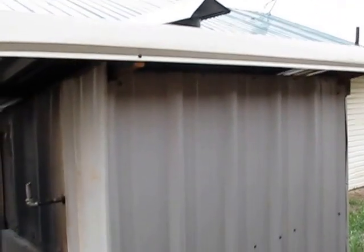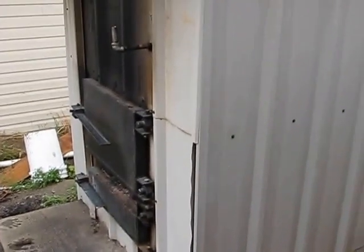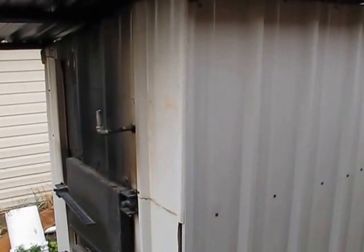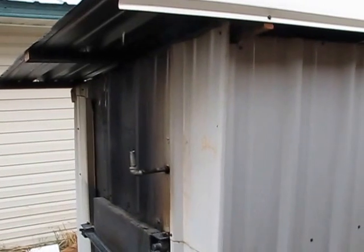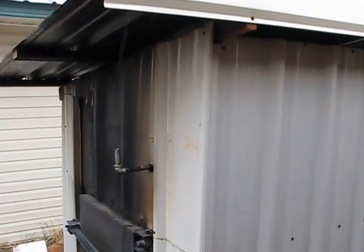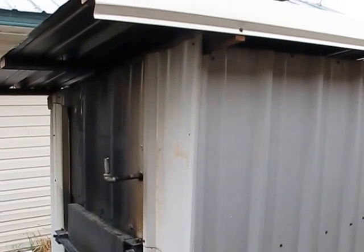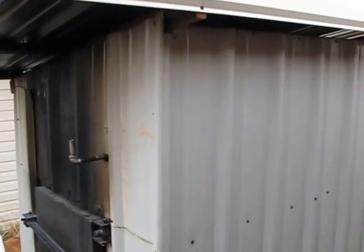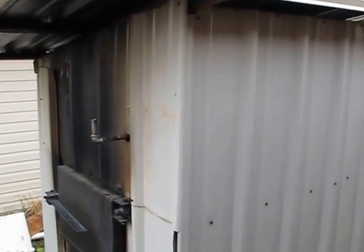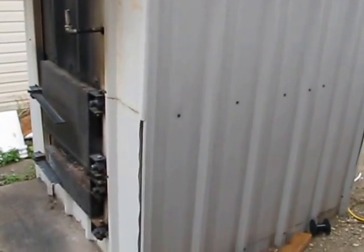Anyway, that's the shed — you can pretty much design it any way you want. Most commercial shed designs have a gable end roof rather than a single flat sloping roof, but this was a lot easier for me to build and I don't think it looks bad. It's totally up to you how you do it, and hopefully that gives you some ideas.